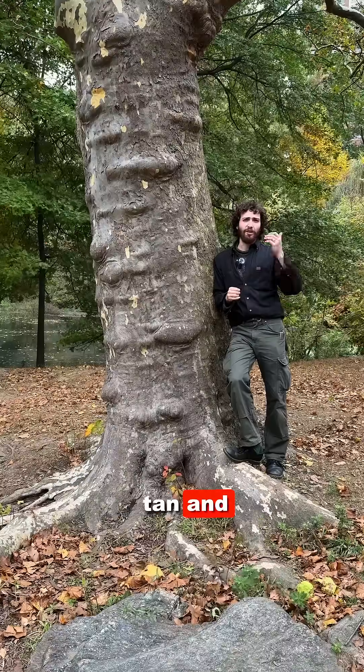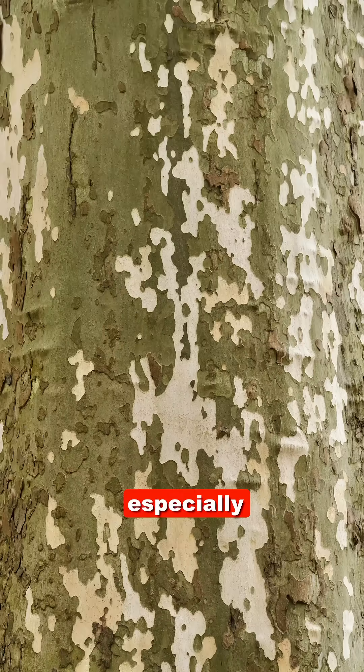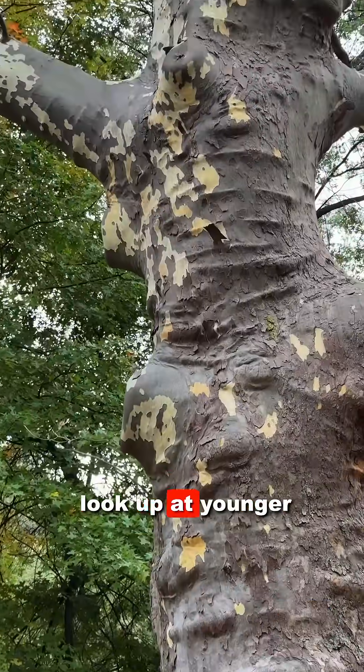white, tan, and green, with a camouflage-like patchiness that is especially conspicuous when you look up at younger branches.